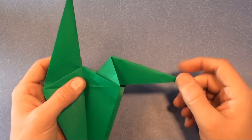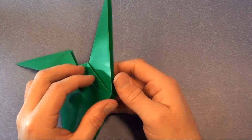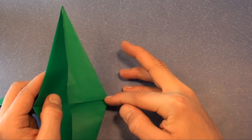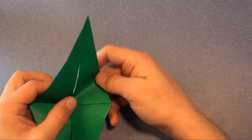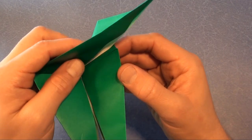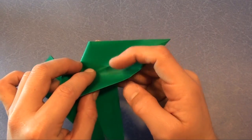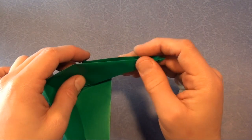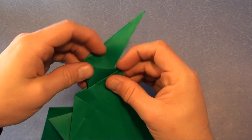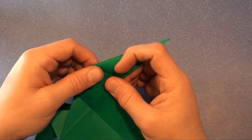And there is the reverse fold. This is how to do a reverse fold without using pre-creases: open up, and fold this edge along here so that this crease ends up right on that edge. Reverse the crease — which used to be a mountain fold, now it's a valley fold — fold and flatten. And there is the reverse fold.